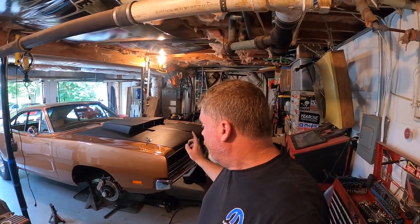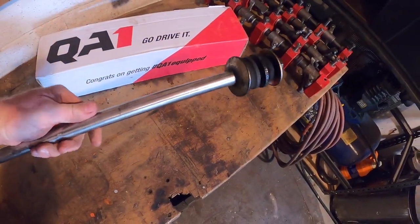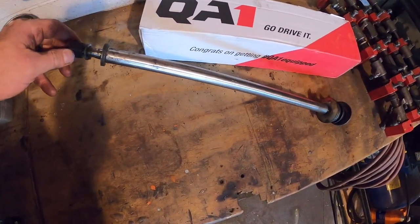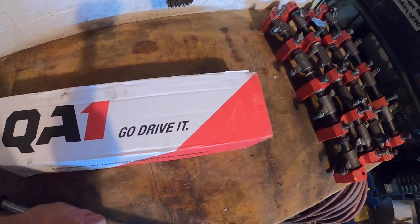We've got the Charger up in the air, got Jim helping out. We're taking the original strut rods out and we've got our new QA1 strut rods — we'll show you how far superior they are with a side-by-side comparison. We're going back over to Swag Performance to get this realigned and really get it perfect. This first strut rod is a replacement I got from PST maybe 10 or 15 years ago — it's a really nice piece, stout, polished, looks really good, and even the bushings still look good.